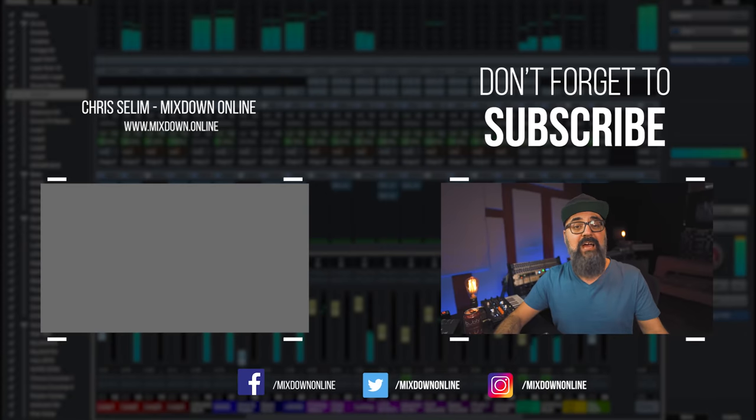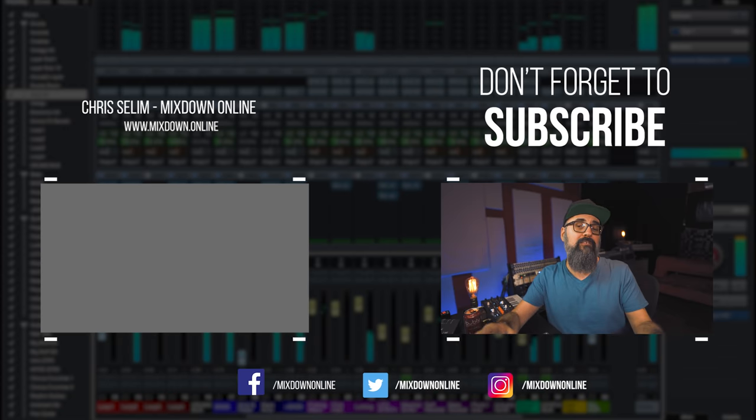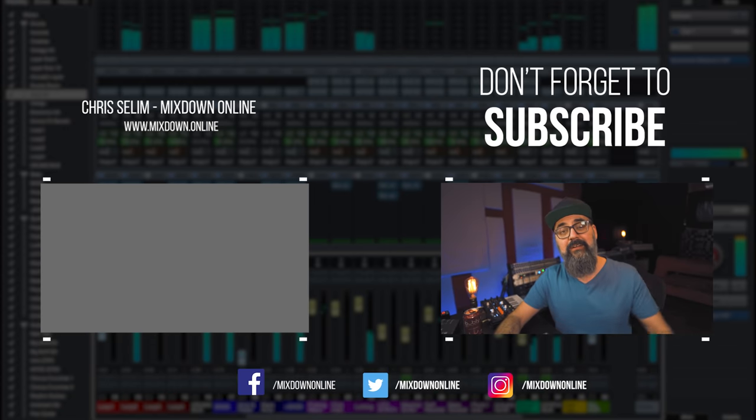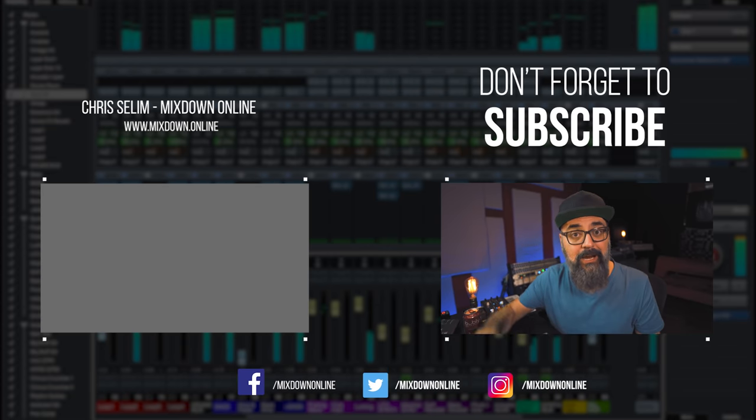So there you go, my friends — those are the tips I wanted to share with you on how to remove or attenuate those finger guitar squeaks. Feel free to leave your comments or questions down below, or if you have any other tricks and tips to share on this topic. Share, like, and subscribe to the channel if you're new here — that helps the channel a lot. Until next time, take care and see you.